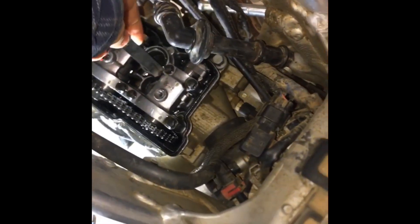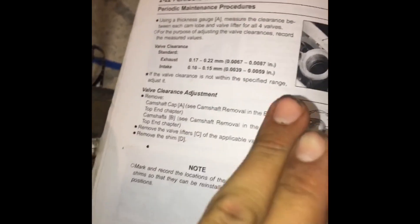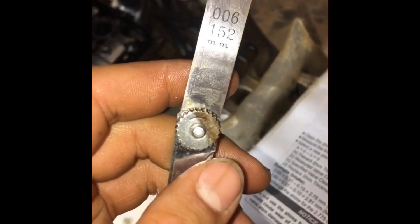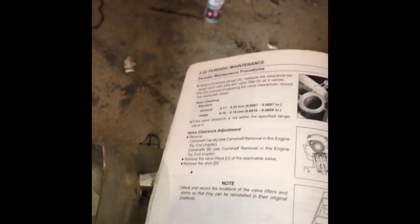Basically, if it fits, it's good. If it doesn't fit, that means you're too tight and you're going to want to go smaller on your shim size. Now that we've checked the lower end of the tolerance, you're going to want to check the upper limit. So if 0.10 fits, test 0.15 millimeter — stick that in between the cam and the bucket. If the 0.15 won't fit, your clearance is perfect. If the 0.15 did fit, you're going to have to raise your shim size to make that clearance smaller.